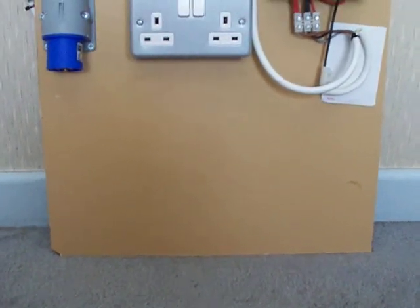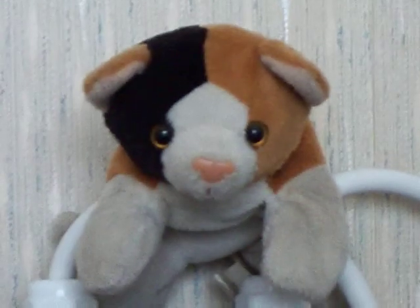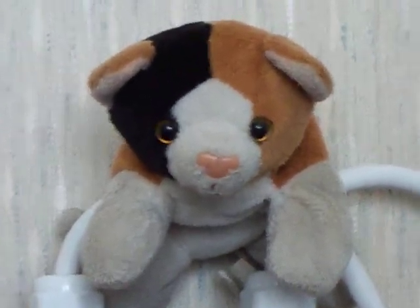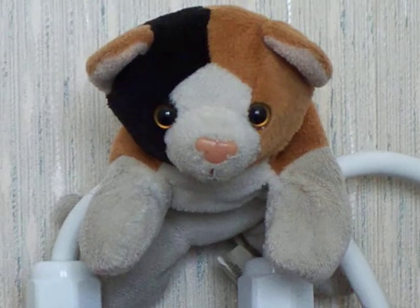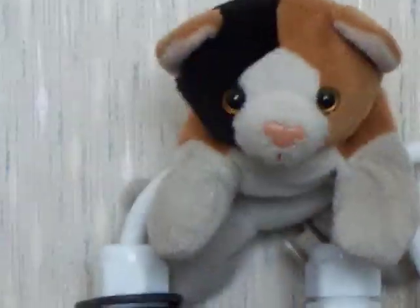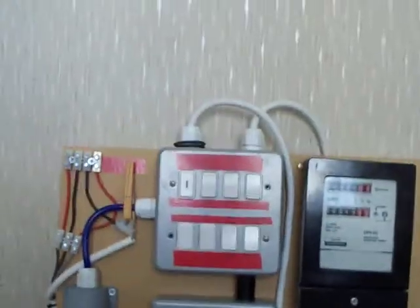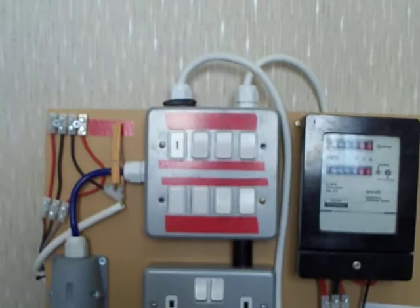On our control panel up the top there — hold on, what's that? It's kitten number two. What are you doing up there? Come on down. You shouldn't be playing with wires. I'll tell Toby off for that. Come here, you can sit down there. Right, before I was so rudely interrupted...